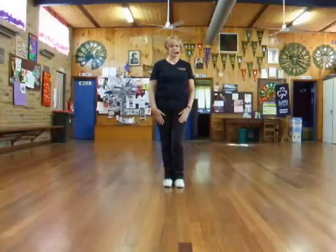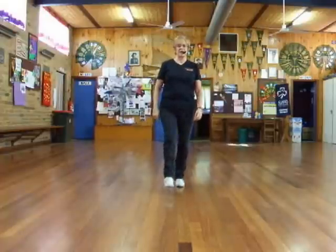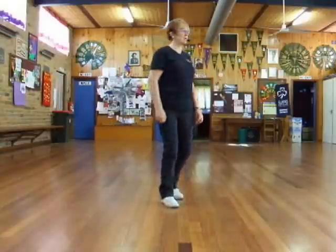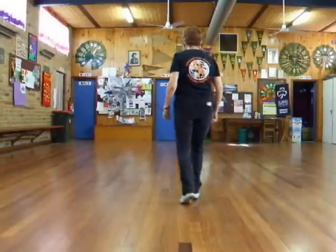So I'll just show it to you. We start facing the front, then we start at the back. Forward, touch, back, coaster, step, shuffle, forward with the paddle turn, cross, half turn, cross, half turn, cross, right touch, right flick, behind, side cross, quarter turn.